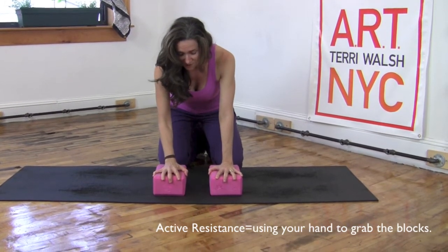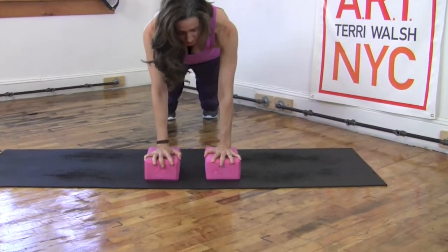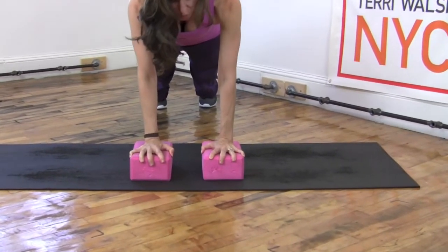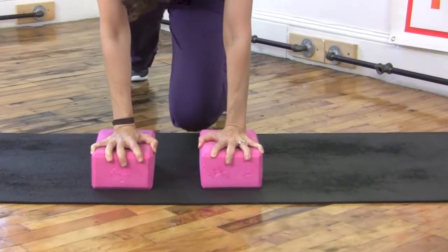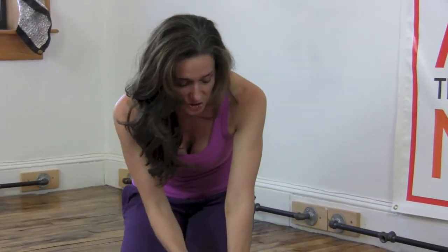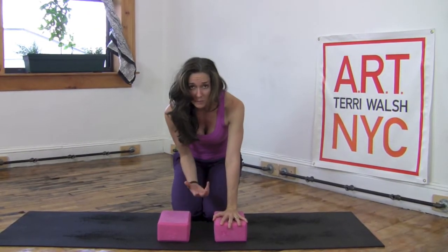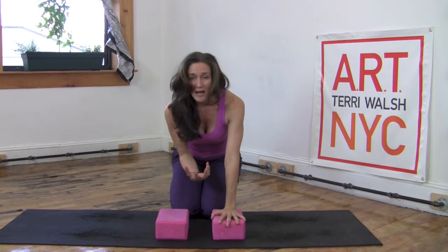So you're going to wrap the fingers around, then test it by putting your weight on it. If you're grabbing the block correctly, you shouldn't feel any pain in your wrist. You're going to strengthen the muscles in your hand. You're going to keep the wrist from becoming compressed and you're going to distribute that force throughout the rest of your body by maintaining your active resistance points, which are your shoulders, rib cage, navel, and feet.